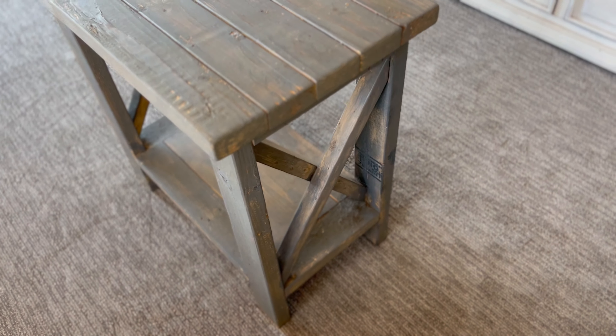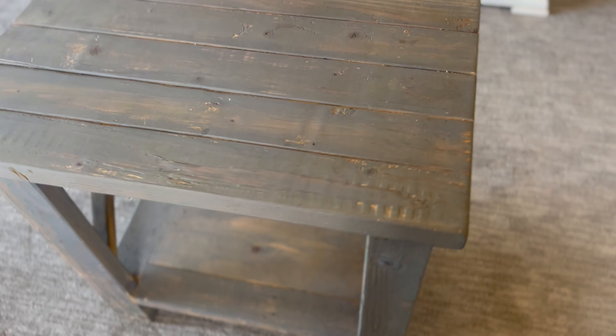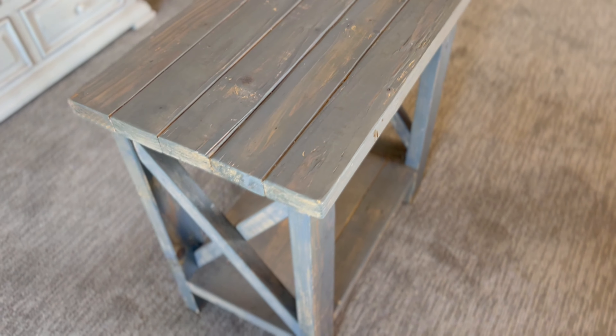Hey, welcome back to What We Did. Thanks for stopping by. This is an oldie but goodie that I had built a few years ago out of upcycled 2x4s. Similar to the farmhouse style desk that I built, I wanted to show you this one as well.